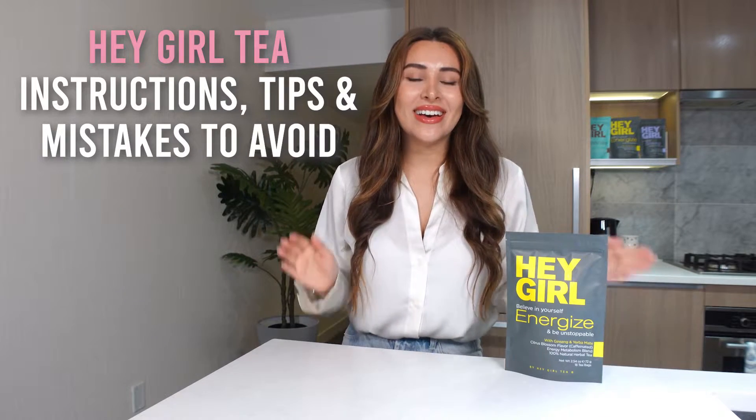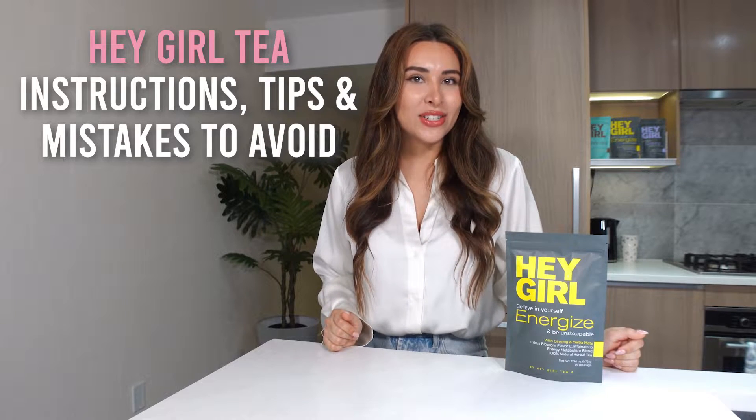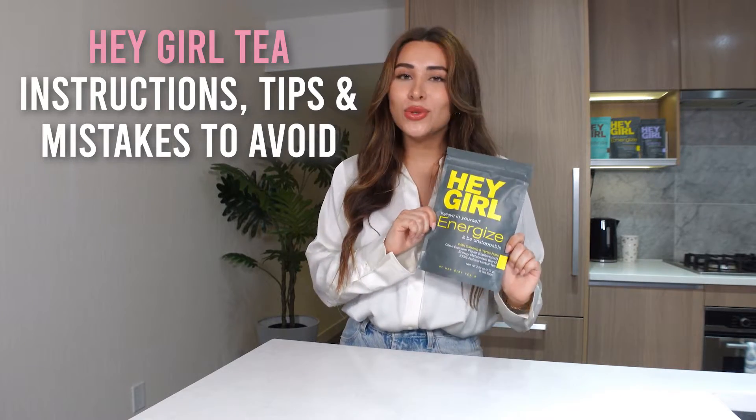Hi, I'm Val from Hey Girl Tea. Thank you for supporting our company. In this video I'll show you some tips and tricks to get the most out of your energized tea, as well as some common mistakes to avoid.